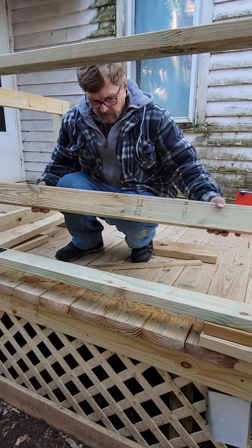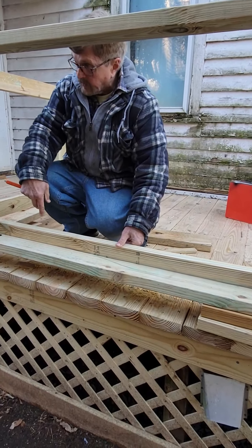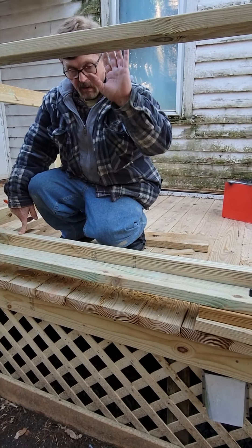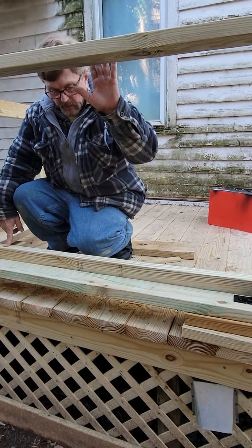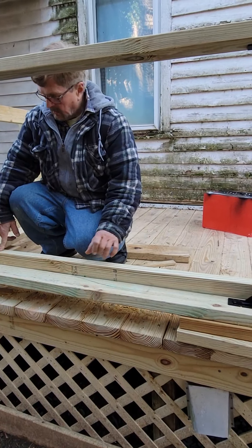This piece here goes down like this, and that allows the balusters to go straight on up. And one of these caps goes up here, and then I can put the balusters in.